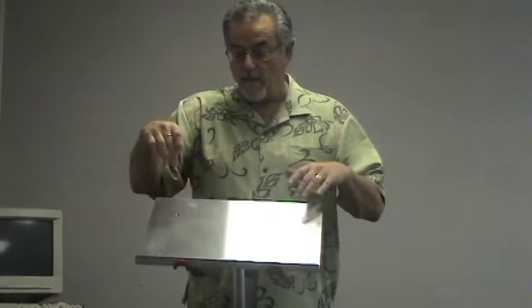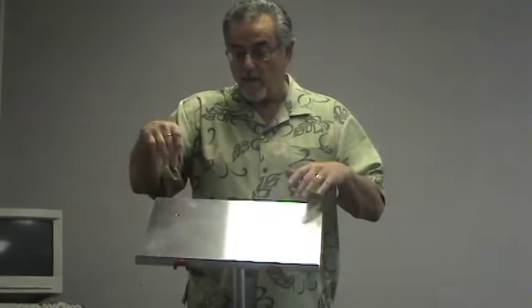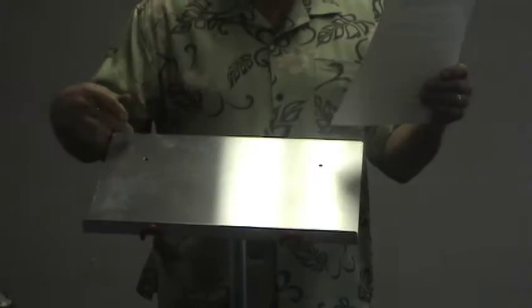And then we have the speaker's lectern. The speaker's lectern attaches the same way — put on the bolts and the two nuts that come with it, and you hold it down. The size of this is 18 and a half inches by 12 with a three-quarter inch lip. We did that on purpose depending on what you're putting on it, whether it's going to be books or whatever.